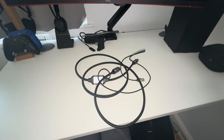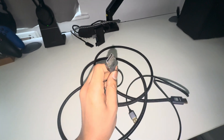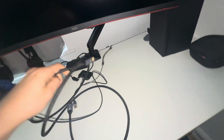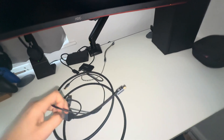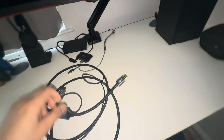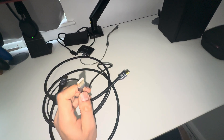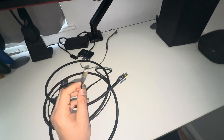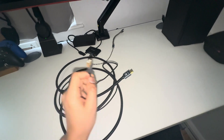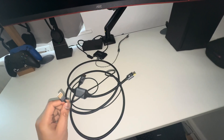This is what the cable looks like when you unpackage it. It has a DisplayPort on one end, which goes into your monitor, and on the other end is an HDMI 2.1 and a USB adapter.